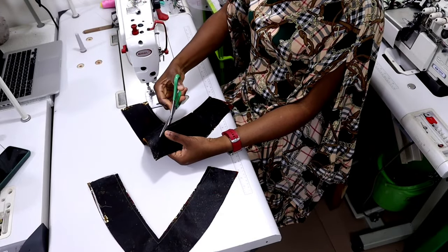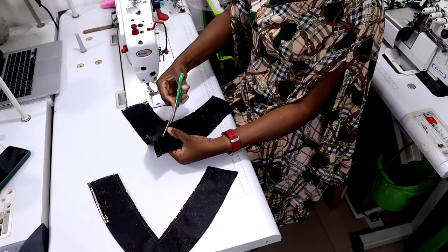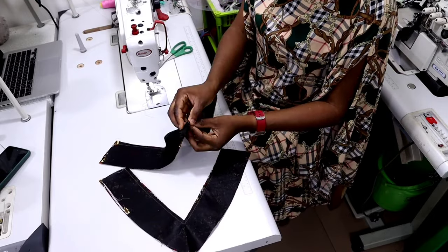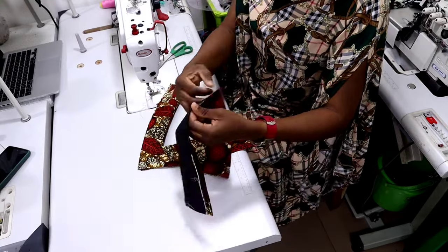Make sure you notch the center of the V so that it can come out sharp. Then turn it to the right side and press it — turn it to the good side and iron it.